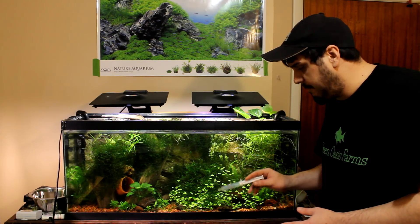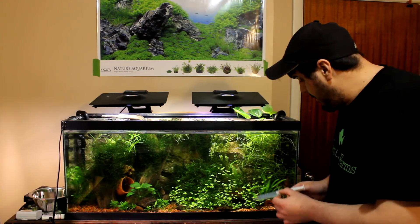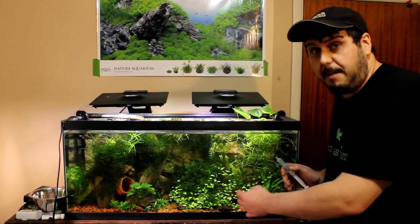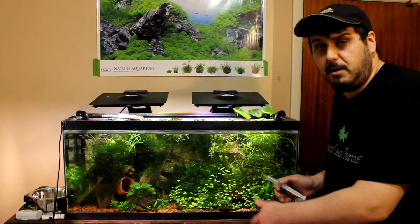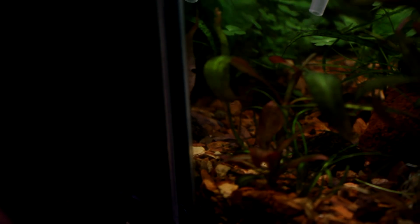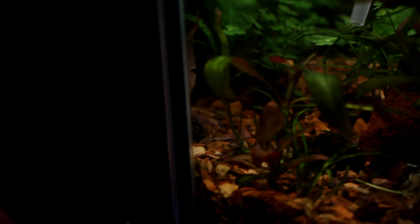I'm going to give you guys a better view and show you spot treating this, and then show you what's happened over the next couple of days and we'll watch it kind of just disappear on its own. I'm just going to lightly squeeze some out with my syringe and as you can see it kind of slowly falls — there's kind of like a little vapor trail. I'm just going to apply it to all the little areas where I see BBA.